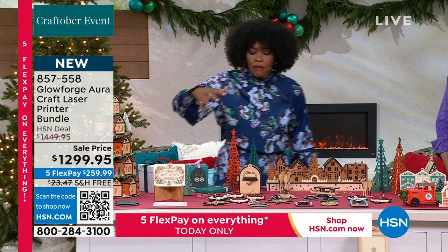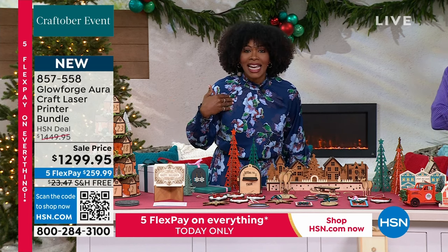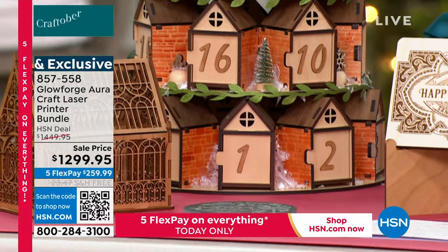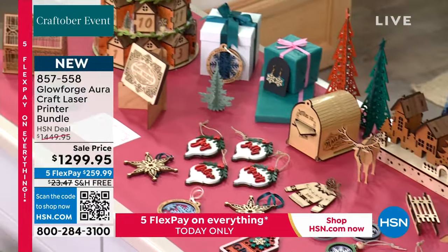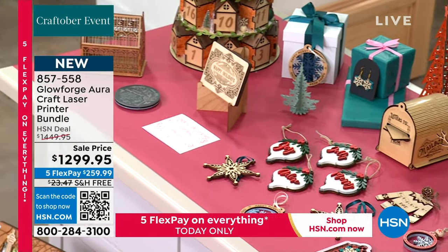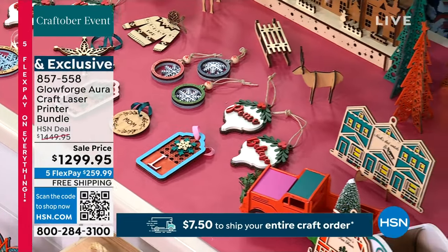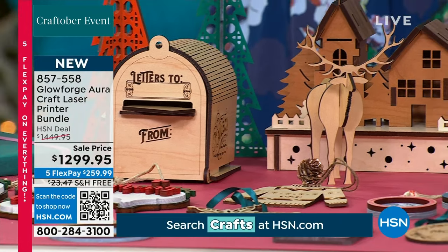Just look at some of the pieces on the table in front of me — could you imagine making these at home? Not having to order them, not having to go find them, but make your own using your own creativity. Customize virtually everything — that's what the Glowforge Aura Craft Laser Printer bundle is going to allow you to do. Right here you can see holiday ornaments, Christmas ornaments, signage, and so much more.